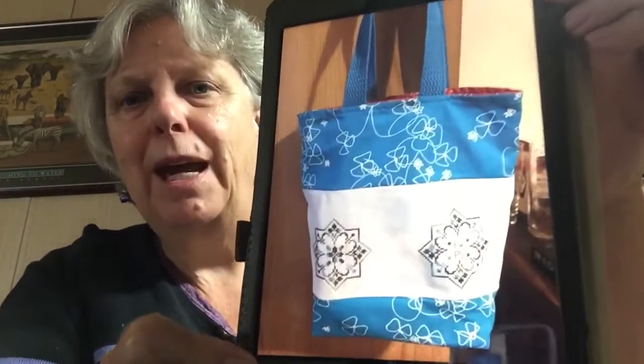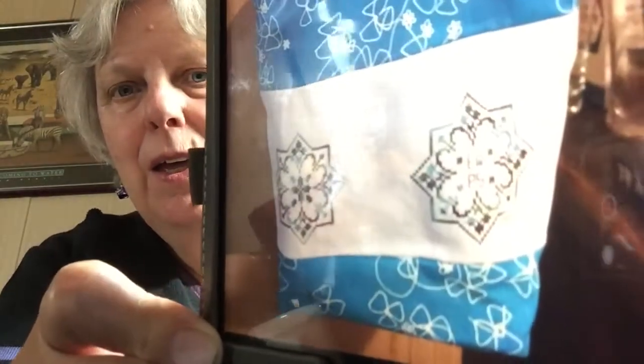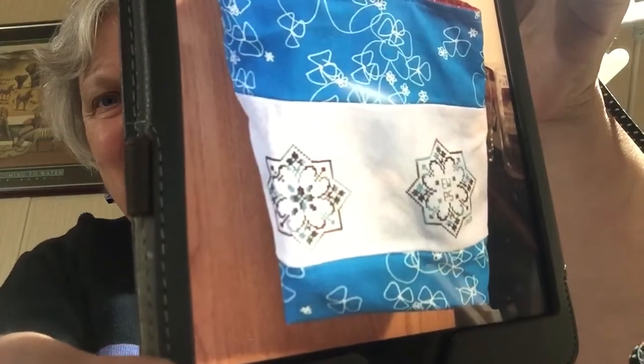Then my friend that I stitch with sometimes had a birthday. We don't normally exchange presents — we usually just have a meal for lunch out — but because of this year being so crappy with quarantine and all that, I made her this tote bag. On one side it has her initials and my initials. The other side was a pattern for a pin cushion where you sew them together, but rather than doing that I just did it like this, and I really like how it turned out.